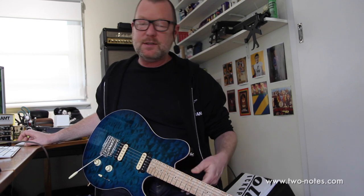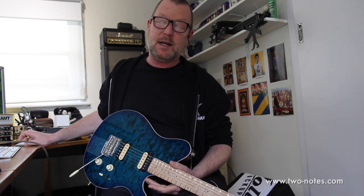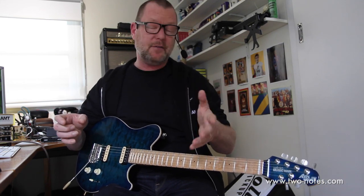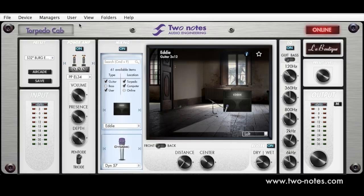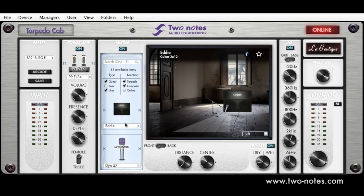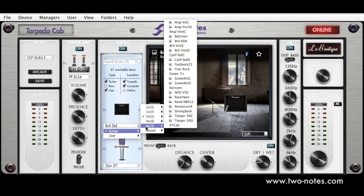I can also use the knobs to alter the microphone position, same with choosing front or back. And I can choose the room in which our cabinet is situated — so if I don't like the Cathedral, I can choose any one of these different rooms, like a loft. I get a lovely picture of a loft and then I can move the microphone to wherever I want it. Down here we've got the guitar cabinet menu — if I didn't like the Eddi cab I could use something like a British cab instead.